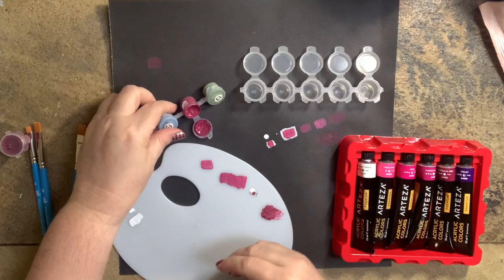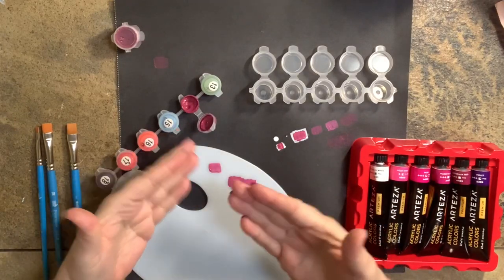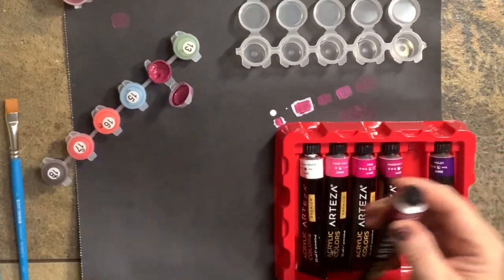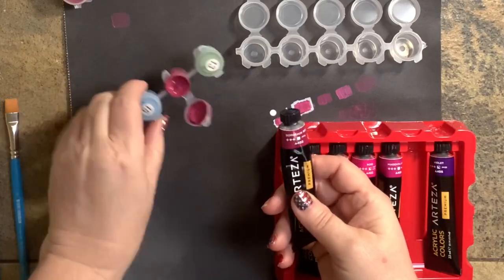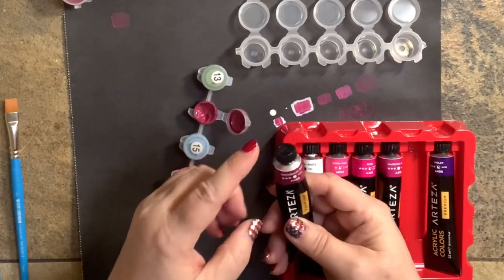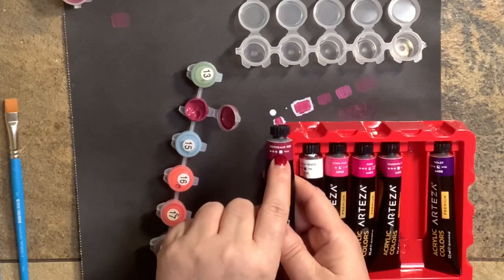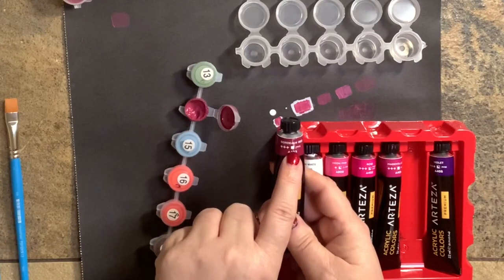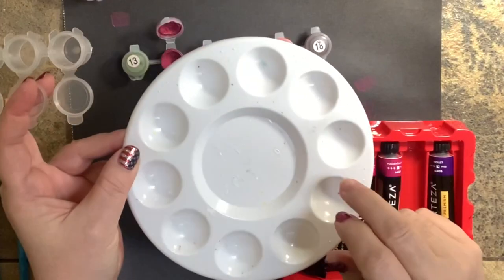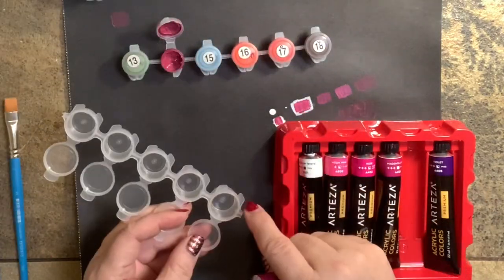A lot of people get intimidated by this but it's not really that difficult if you just look at your color and get an idea of what they used to make it. I can tell right off the bat that this Bordeaux Red is very similar to our original number 14 — it may be a little darker, but it says here it's an opaque color, and that's kind of what we want: the same color but more opaque. I have these little empty paint pots — mix in your empty pot if you can, so you don't lose paint scooping from a palette.